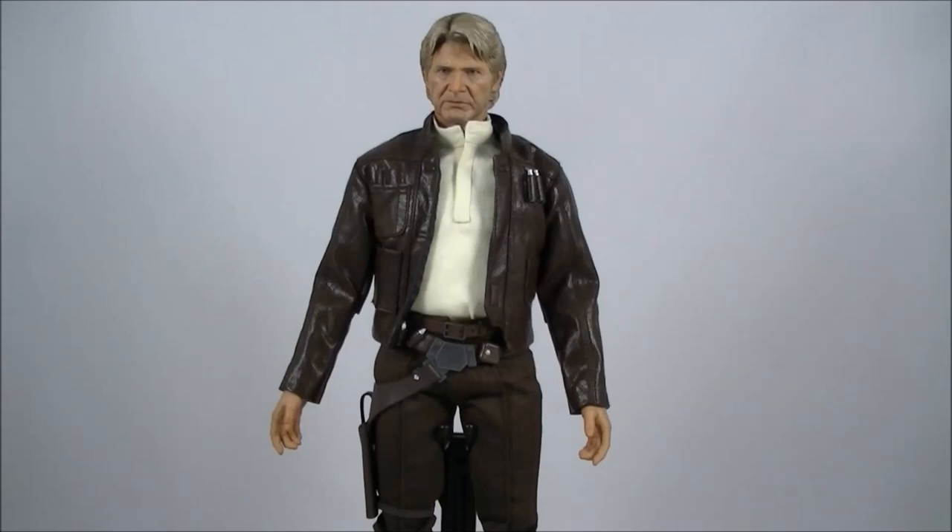Hey everyone, it's Kyle from Cool Collectibles back again for another review. This time it's part two to my Hot Toys MMS376 Han Solo and Chewbacca review, with of course Han Solo. I did do the Chewbacca review maybe a week or two ago, so I apologize for the delay in getting this part two out — it's been pretty busy with family and work.